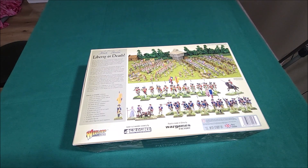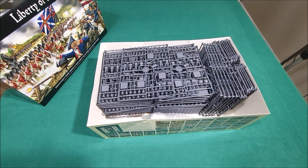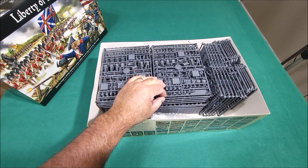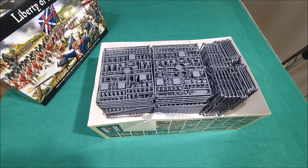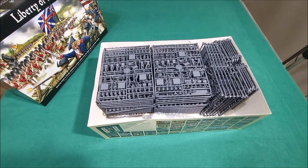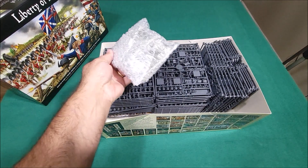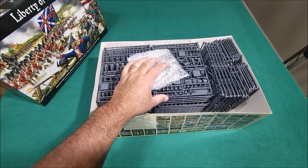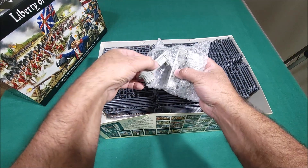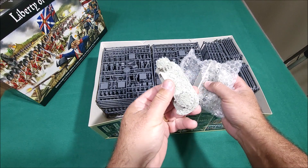In this box you get laser-cut scenery by Foreground, which is really cool because Foreground is really good stuff. There is a lot of miniatures in here. I never had a box with this many sprues in it. This is a big project — this will take a while to do. I was hoping to do this before July 4th, but that's not possible. These resin gabions are very well detailed.